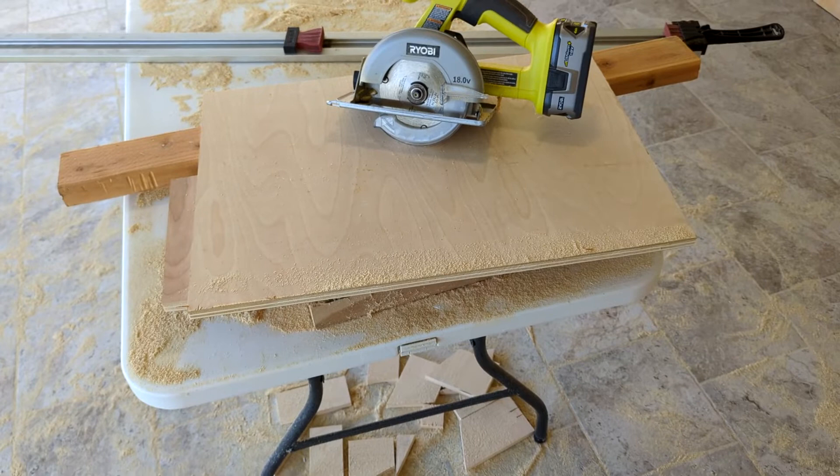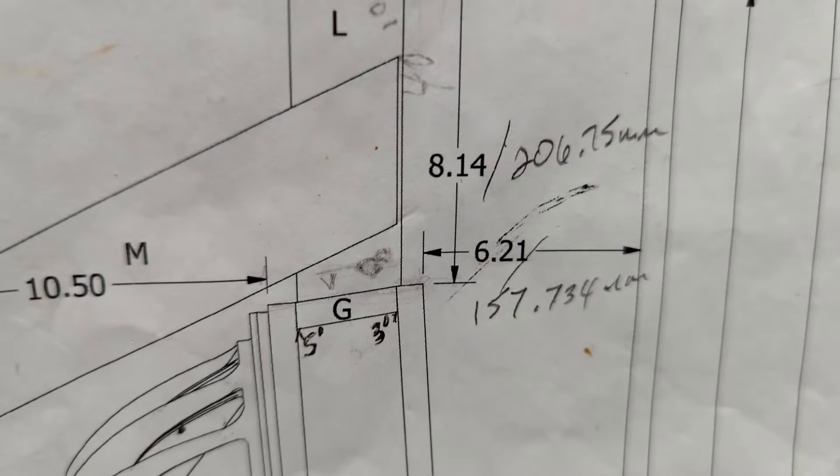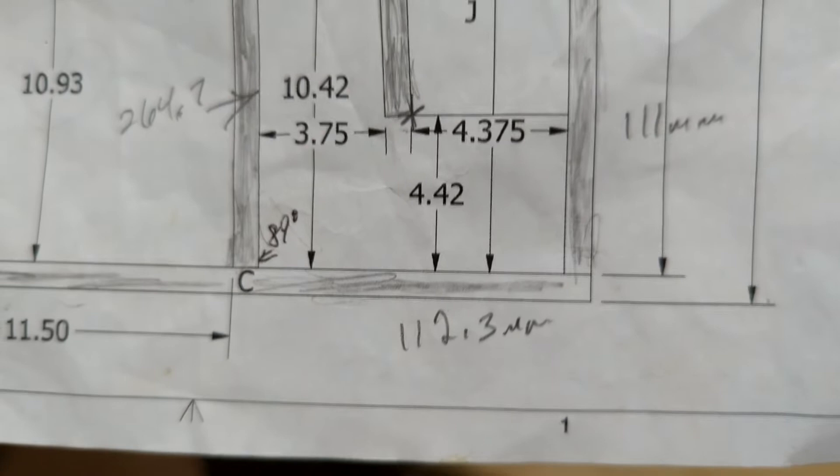Now we're at the point where we really need to start looking at some numbers. It's important to look at these distances — they have marked off where the corner of this board is. You'll see the section of 8.14 inches meets 6.21. Find that, find this 10 and a half inch mark down here. I'm looking for a 22.9 inch mark where the K board starts, and down here near the bottom find where 4.375 meets 4.42. Once we find those spots on our board we're gonna mark those spots off.